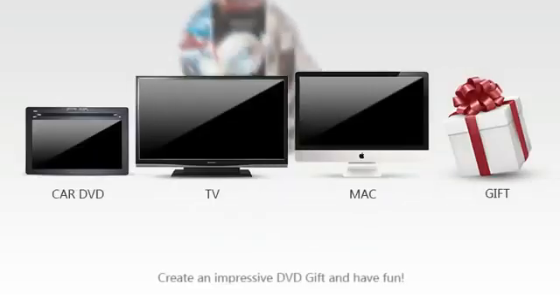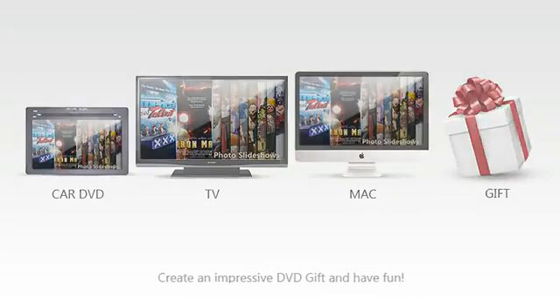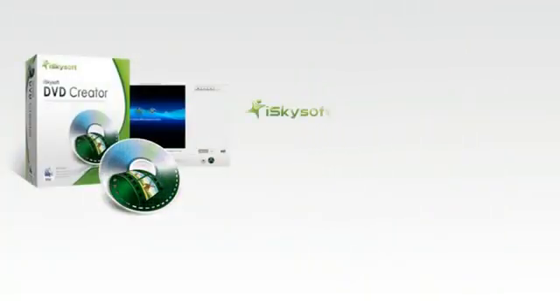Enjoy your DVDs on your Mac, in your car, on TV — basically anywhere. Eyes Guys Off DVD Creator for Mac: preserve everything you love to enjoy anytime.